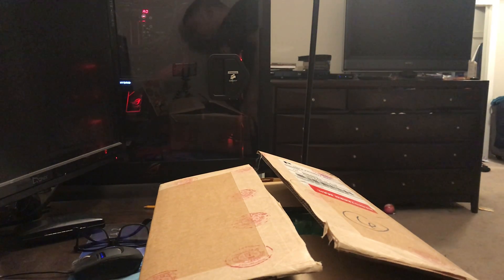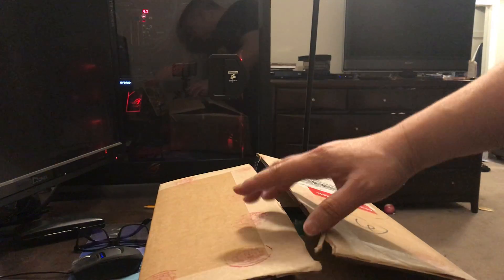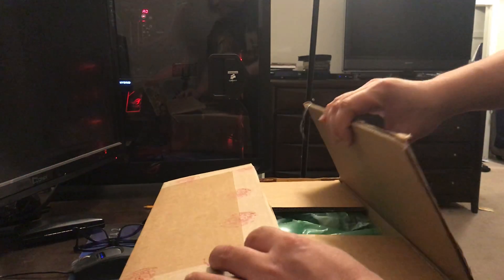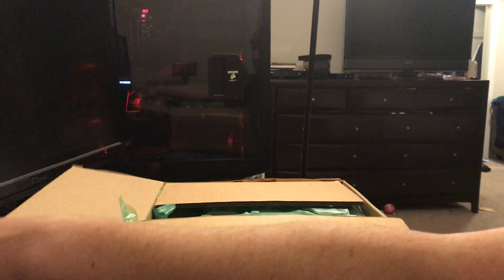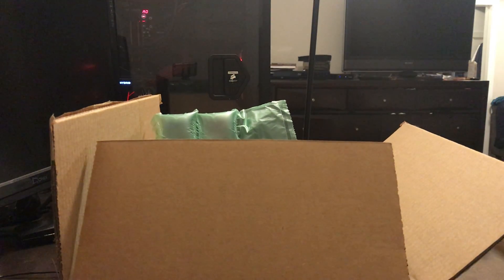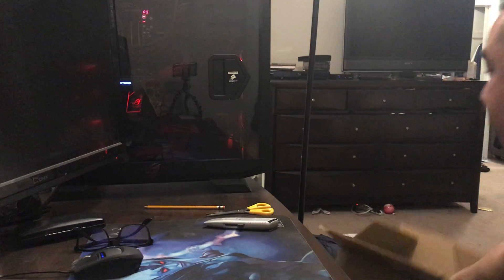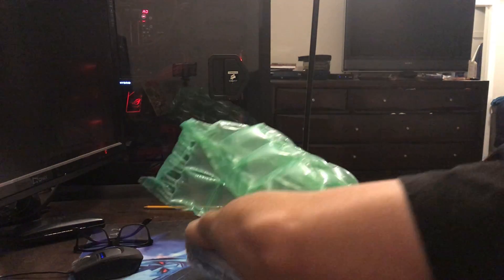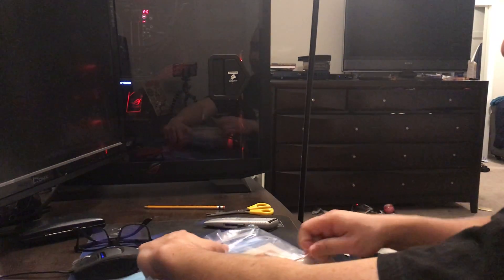Alright, so we got an unboxing of a CGC box. I'm going to unbox this. I've already opened up the package, so we're going to check out the grades together. You guys know what I think the grades might be. I'm going to try not to scroll, try to take it out without showing it. I'm going to take off the rubber band.